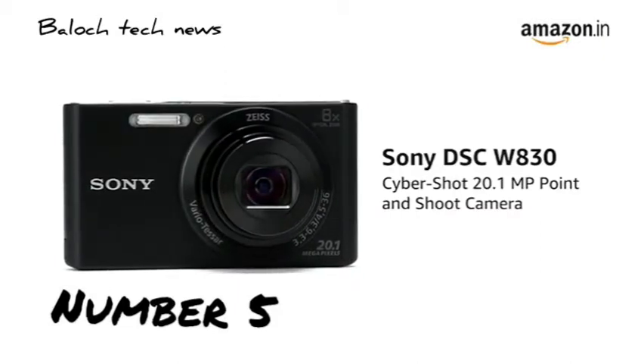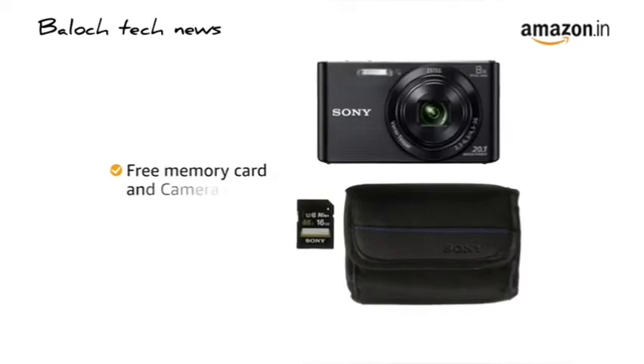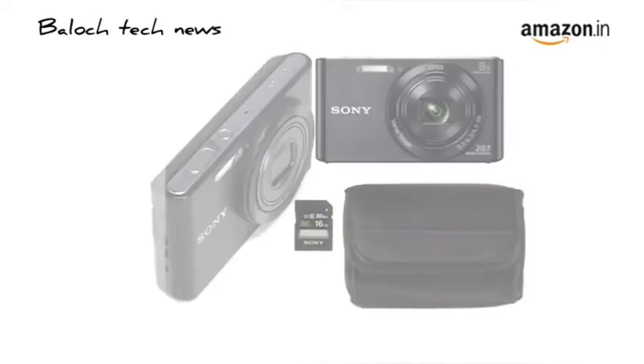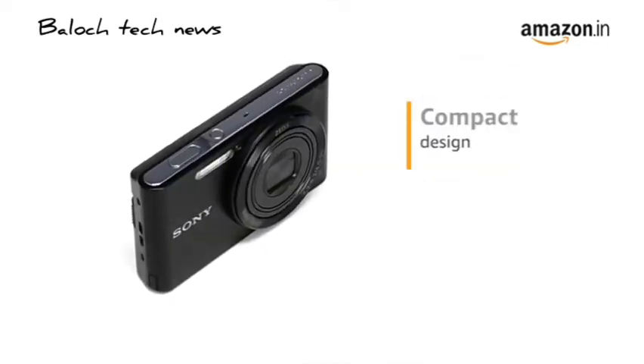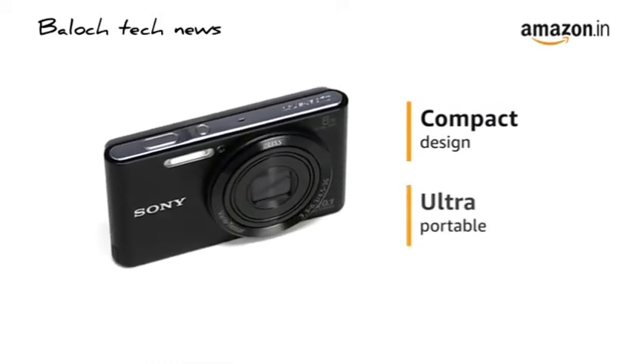Presenting the Sony DSC W830 Cybershot point-and-shoot digital camera that comes with a free memory card and camera case. The W830 comes with a compact design that is small enough to fit in your pockets, making it ultra-portable.